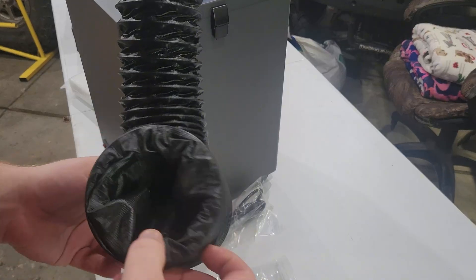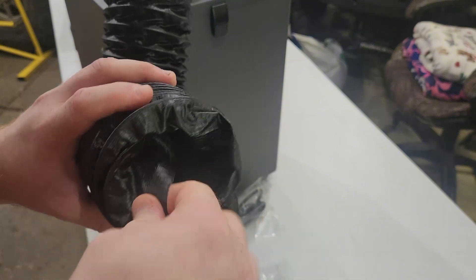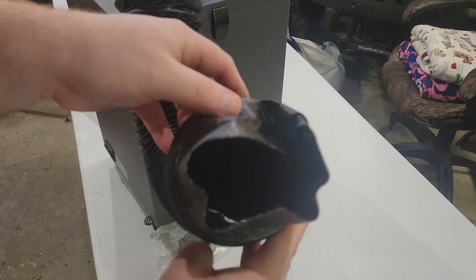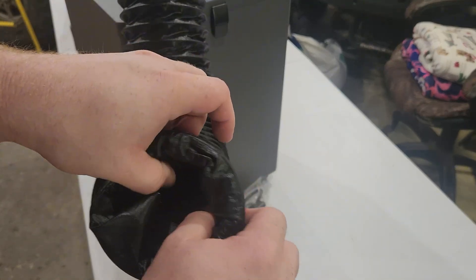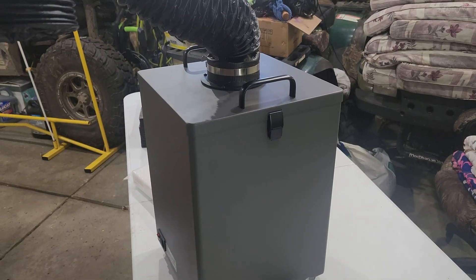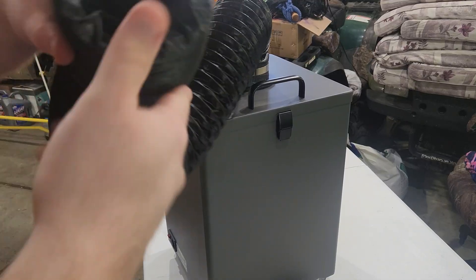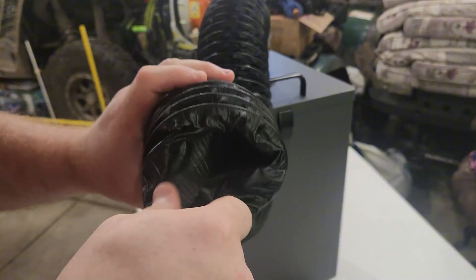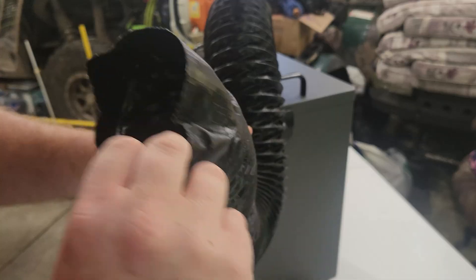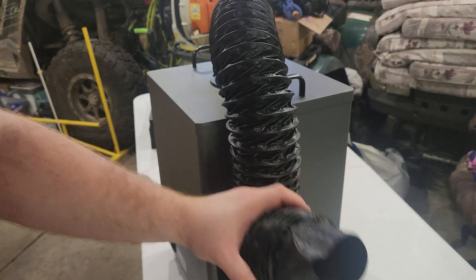One thing I noticed on this tube is it's got a lot of extra skin right here. I did unravel that because when it's inside the tube it seems like it would cause a pretty big restriction, then I put the hose clamp around it. I just pulled it over the flange and tightened that up. I'll probably do the same on the other side — I don't have an adapter yet, I'll probably 3D print one.